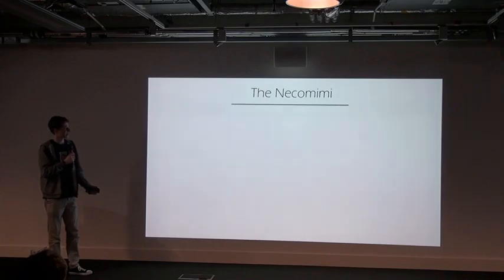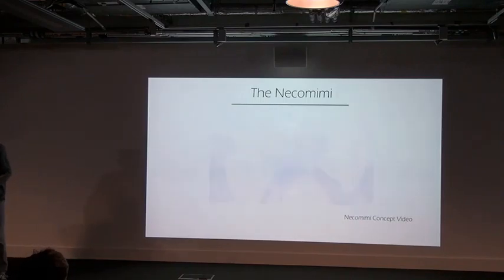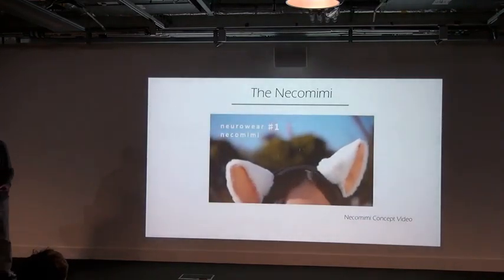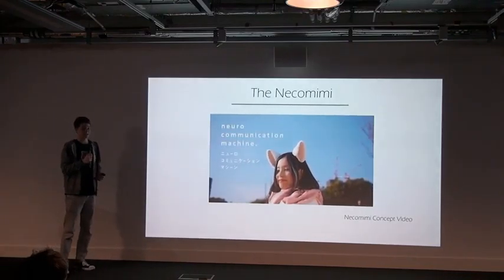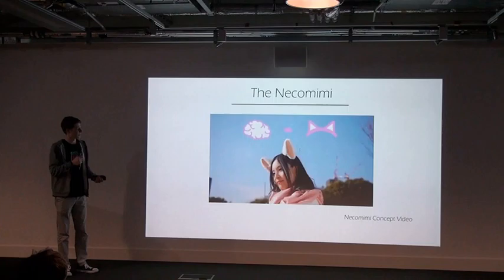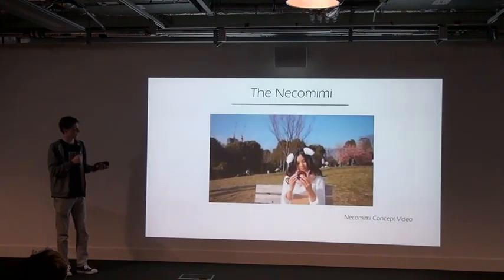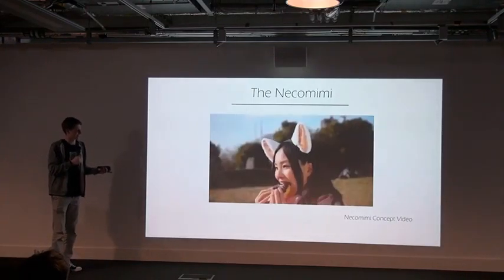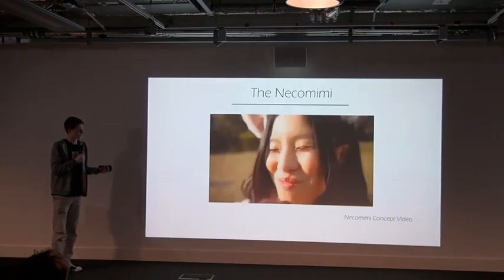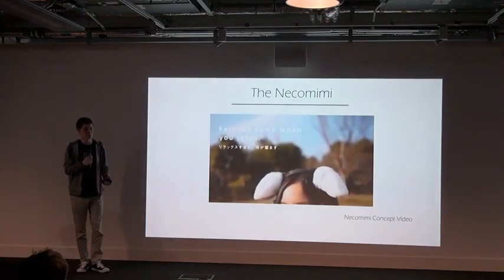It's an invention called the Necomimi. It's a pair of cat ears that respond to your brain activity. So for example, if you got interested by a doughnut, your ears would perk up. And when you relax, they go back down. So I bought one of these off Amazon and after a quick play around...